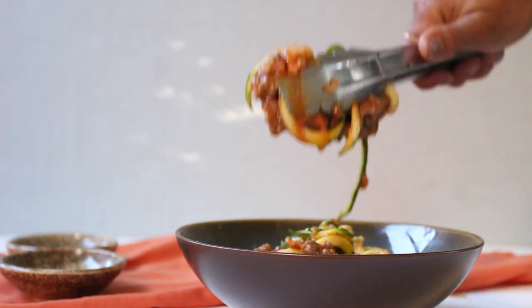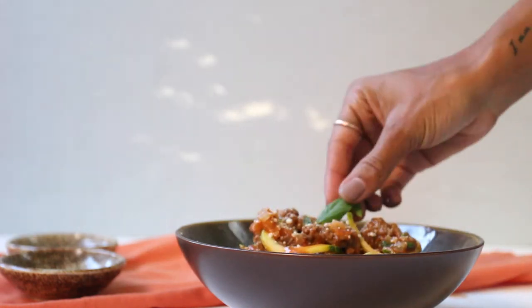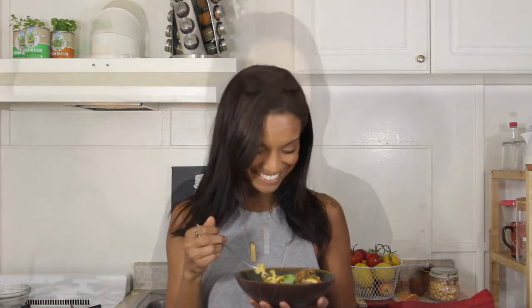Thanks guys so much for watching this week's episode of the Babbling Brook Cooks. Stay tuned for next week where we turn another comfort food recipe into a healthy alternative. Enjoy! Don't forget to stay in the loop — follow me on Instagram, Twitter, and Facebook, and don't forget to subscribe to the newsletter on my blog. Bye!